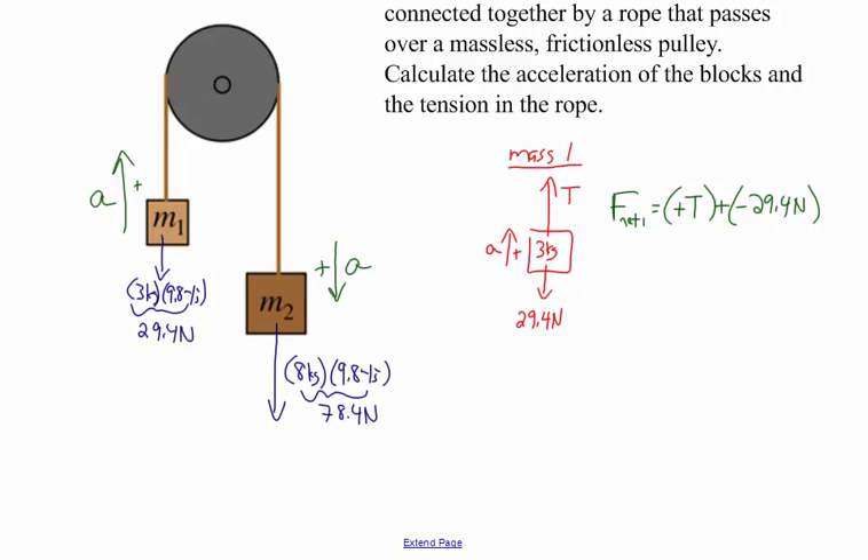Newton's Second Law tells us the relationship between the total force acting on mass one and its acceleration: the net force equals the mass of M1, 3 kilograms, times its unknown acceleration. Putting those two pieces together, I have T minus 29.4 Newtons equals 3 kilograms times a. I'll leave off the units to make things a bit easier — you can put them in at the end. So here I have one equation relating the tension and the acceleration.